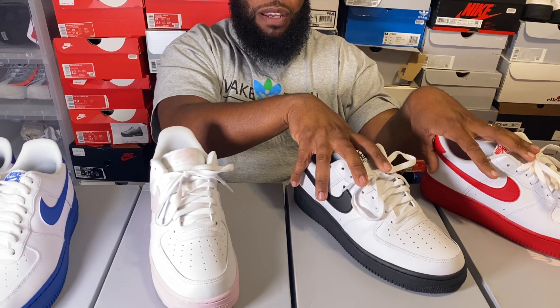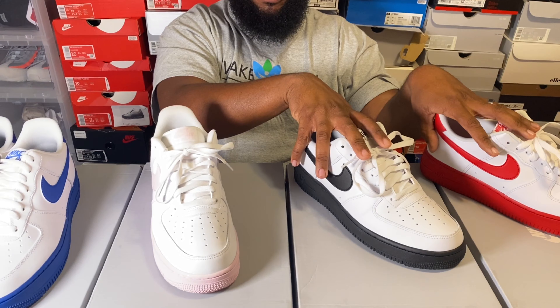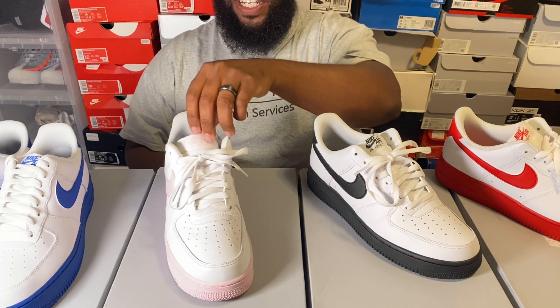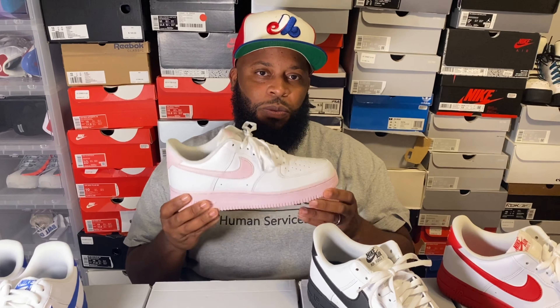These three released in the summertime. These two came the same week in June. Actually all three came at the same time because they were all on Finish Line. This one right here was the hardest one to get — very hard to get.